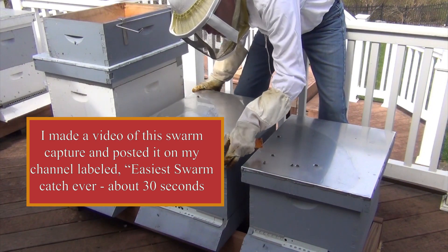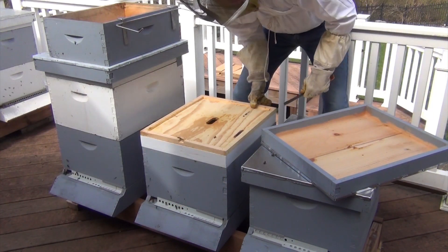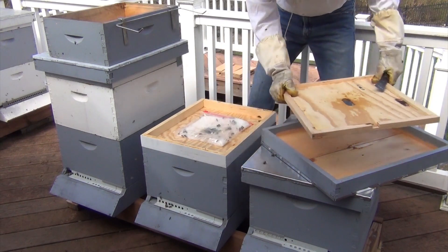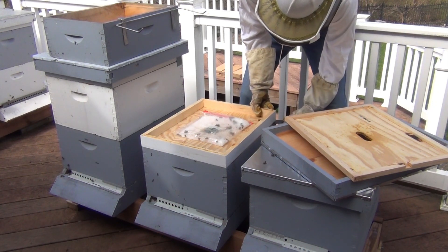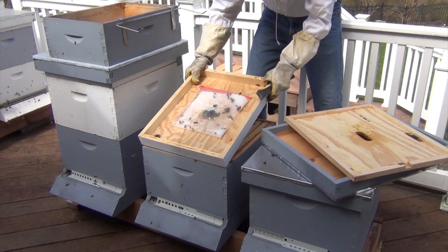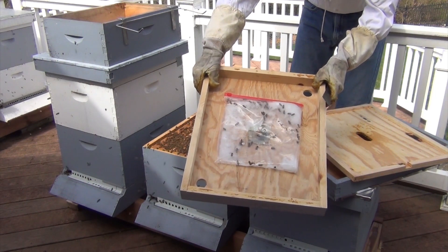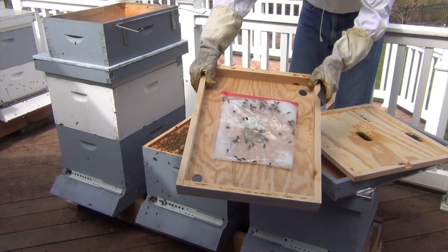This particular colony really struggled last summer, but it's been very active. I'll pop this off so you can kind of see what they've done this winter with the sugar. They have eaten almost all of it.